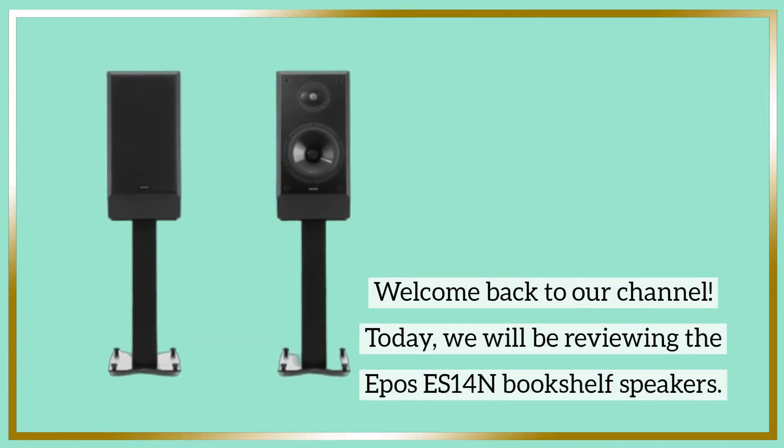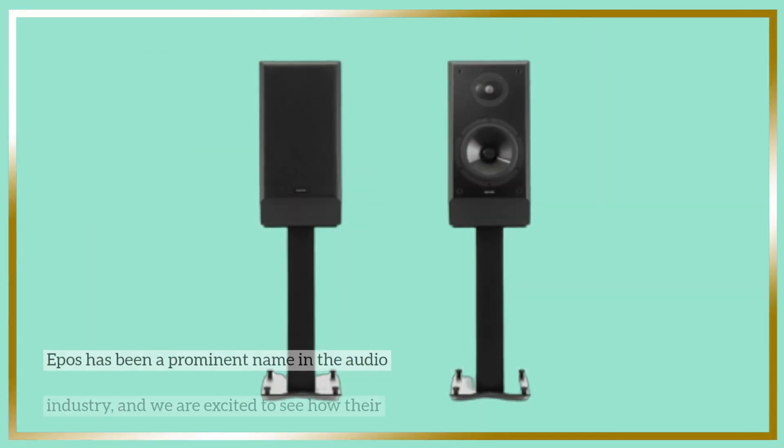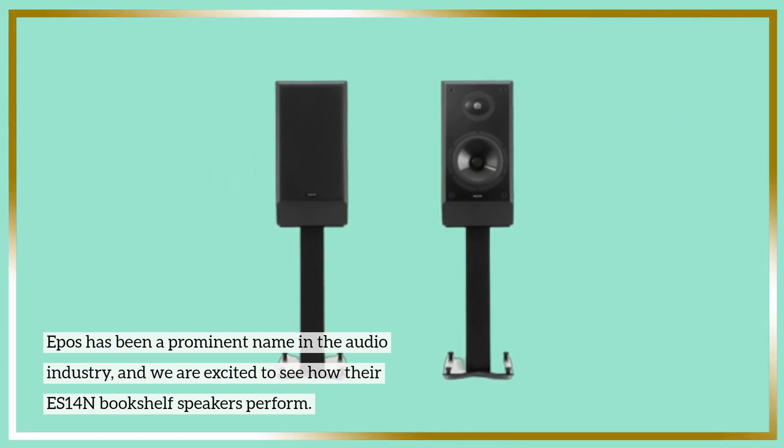Welcome back to our channel. Today we will be reviewing the Epos ES14N Bookshelf Speakers. Epos has been a prominent name in the audio industry, and we are excited to see how their ES14N Bookshelf Speakers perform.